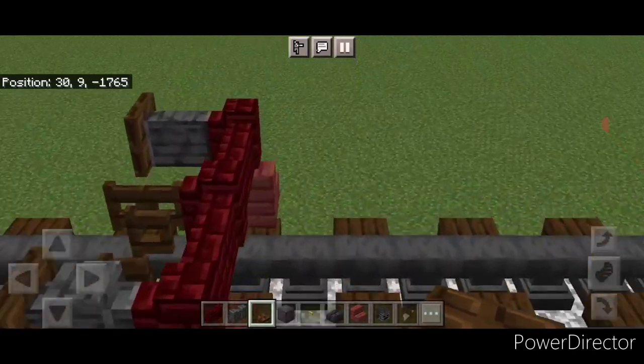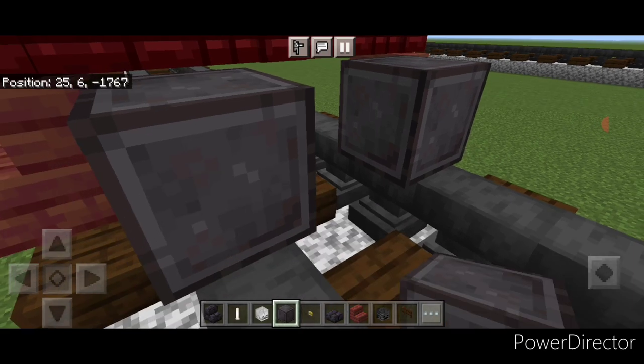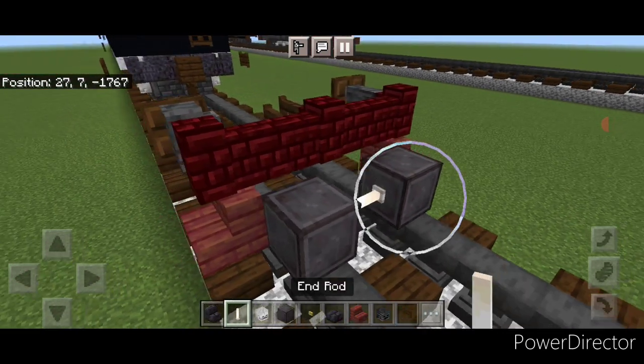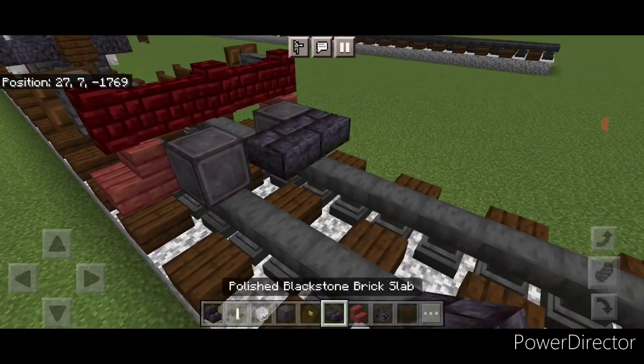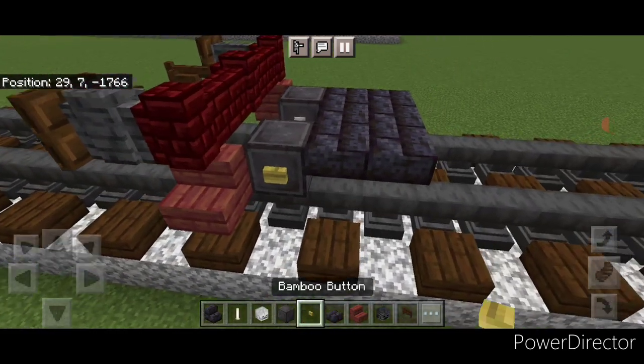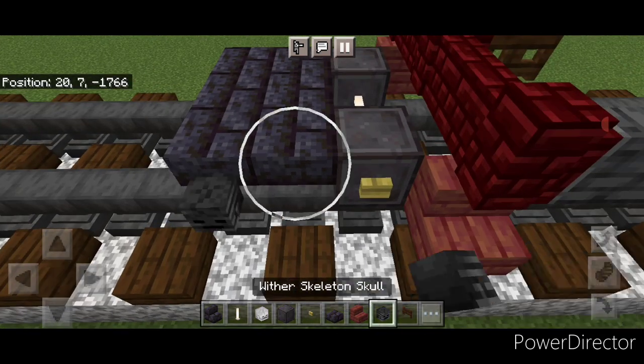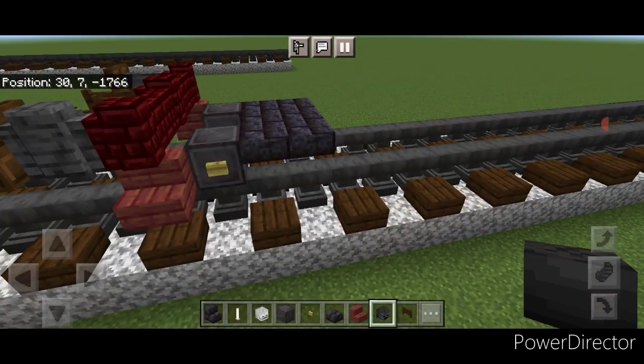Then on the bottom, right behind this on the next block back, put a netherite wheel on each rail with an iron rod axle. Behind that, two rows of three blackstone brick top slabs. Then put a bamboo button on each wheel and then two wither skeleton skulls here and two on this side.